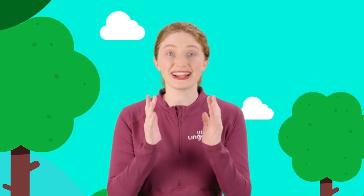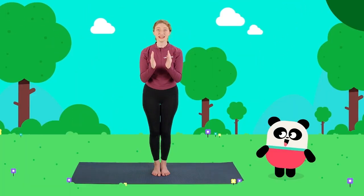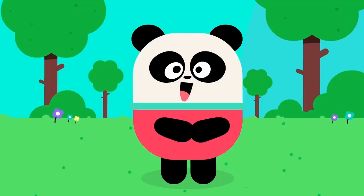Now, in order to start our bear yoga, let's take out our imaginary breathing box. Our arms are going to stretch out like a big bear hug. Like this. One, two, three. Big breath. Let's do it together. One, two, three. Big breath. Great job, yogis.